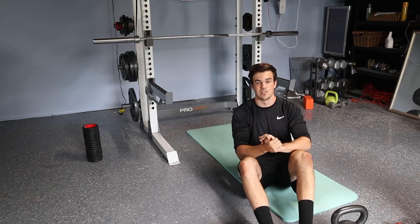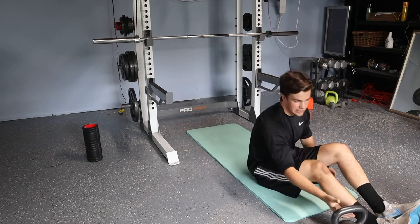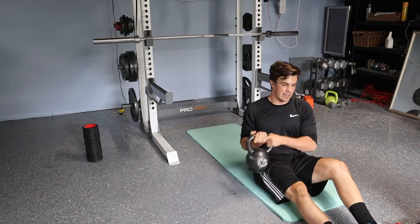This next exercise is your offset floor press. Here's how it's done. You're going to take one kettlebell, one dumbbell, whatever you want to use, and you're going to hold it in one hand.